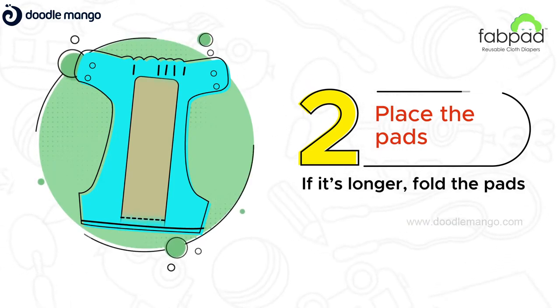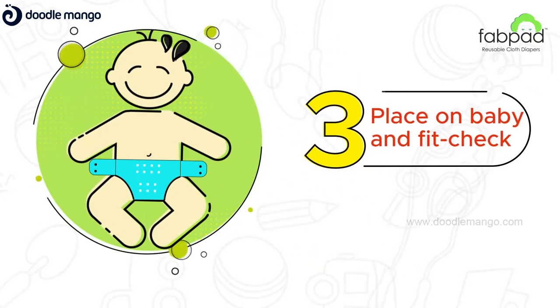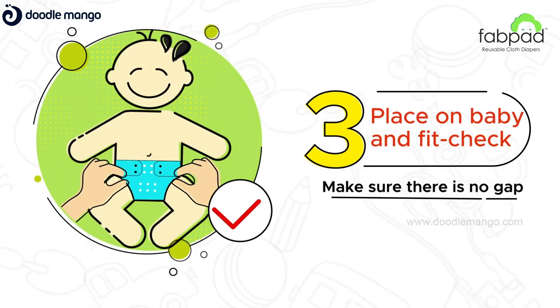If it's longer, fold the pads and the FabPad Diaper is ready to be worn. Place the baby's bum on the open diaper and close the waist buttons. Then do a fit check.